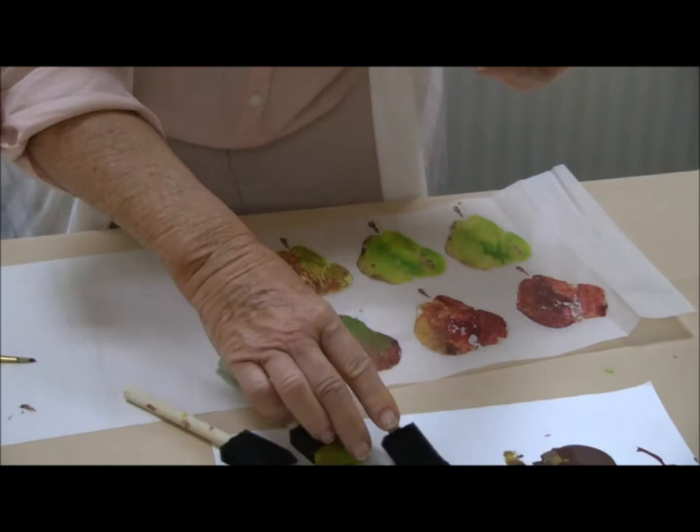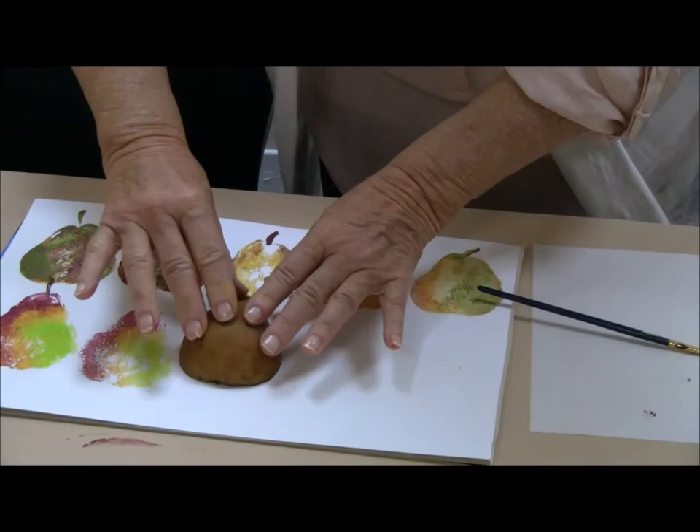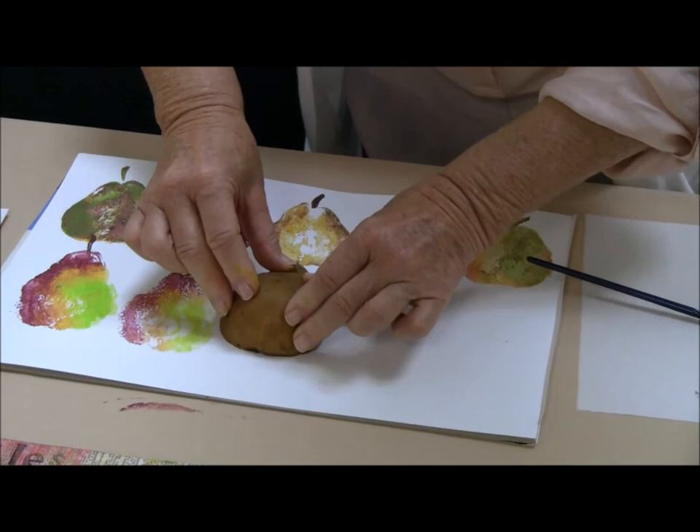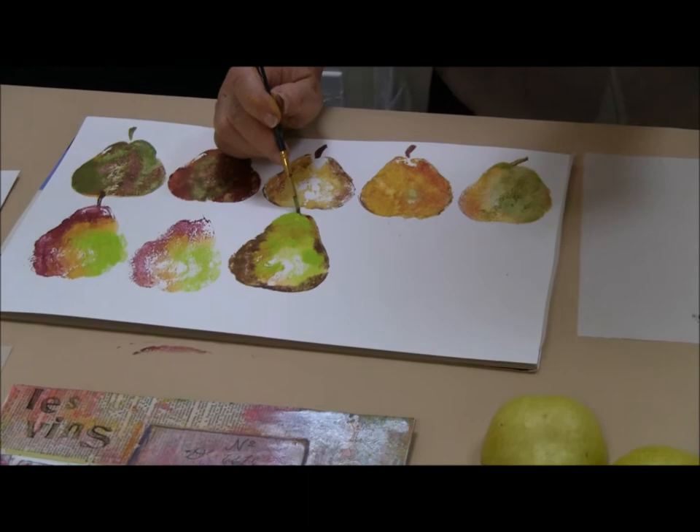This is a Bosch pear. Any pear works. Let's bring this over and apply pressure. Got our little stem there. Sometimes just giving it a little bit of motion there. I'm going to now come back in just with a paint brush and put that stem on.